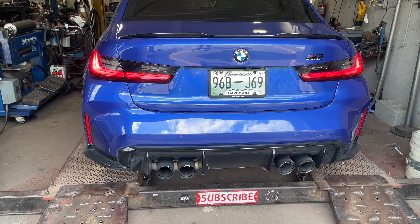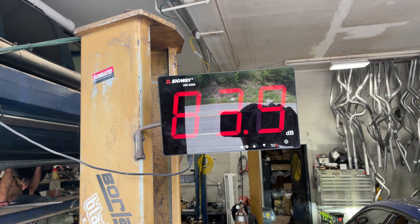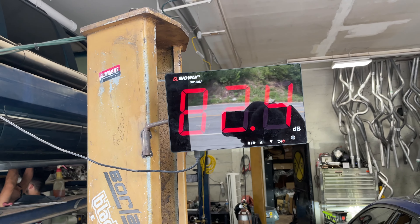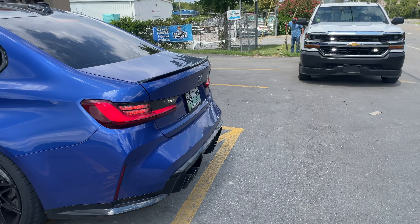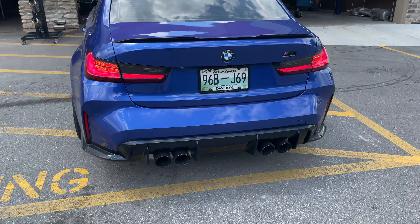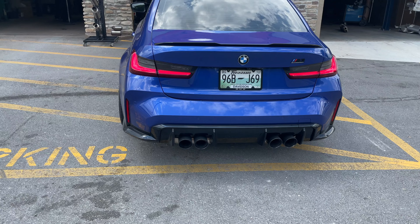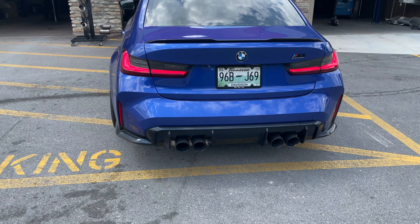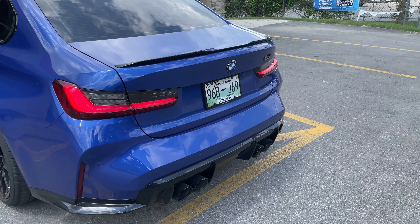Right at 100 — now close them. With the flaps closed it reads 93 again. Yeah, 93. You can hear it's a lot quieter with the flaps closed.